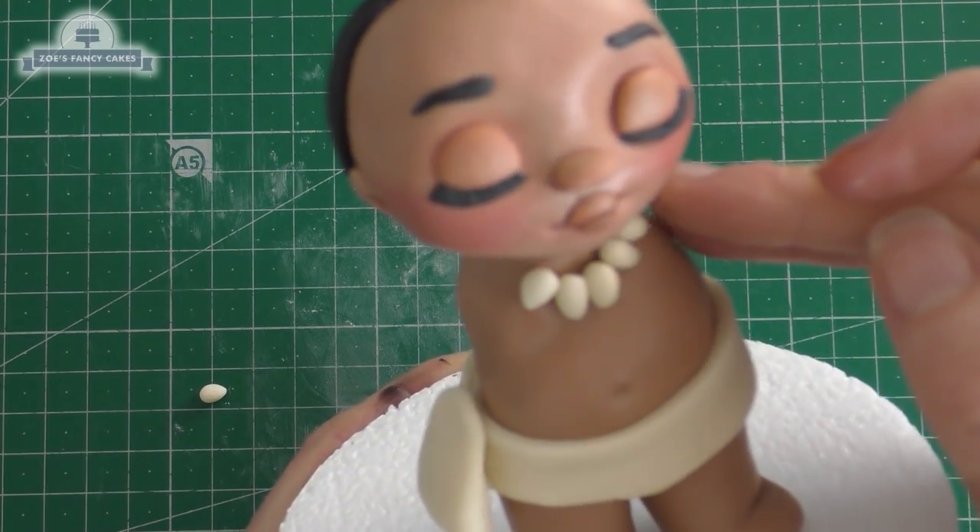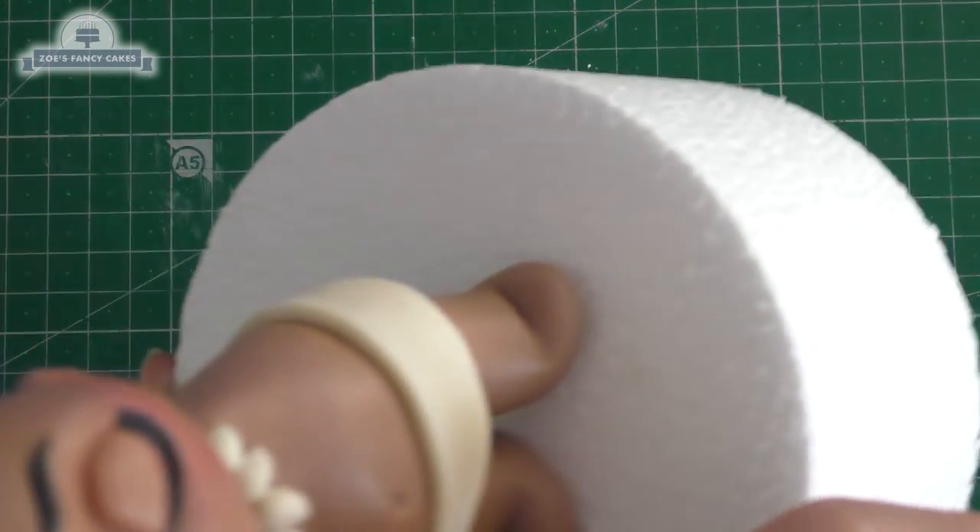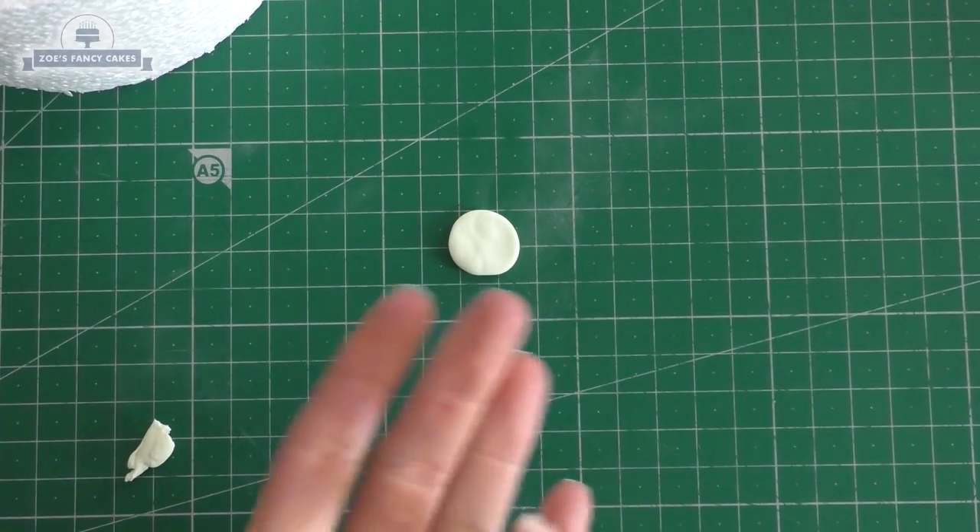She needs a shell necklace, so I've just rolled some tiny little teardrops in a cream color and just stick those around her neck.